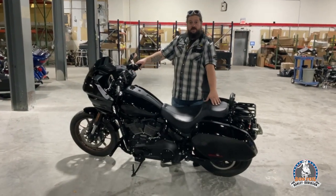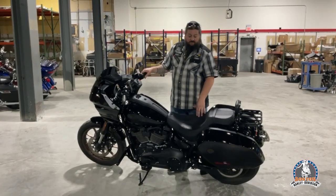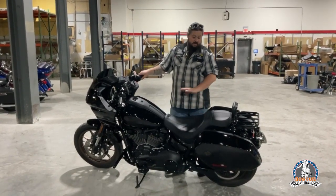We have a tall boy seat on this. The customer isn't very tall, but on the Lowrider ST — the Lowriders — I love this seat. It just fits perfectly. It's a great seat, comfortable. Just awesome.